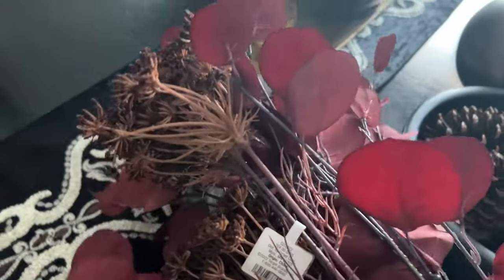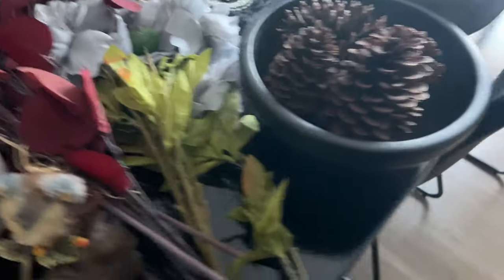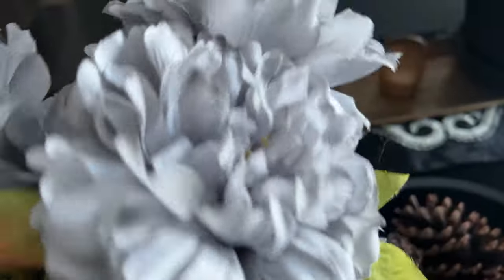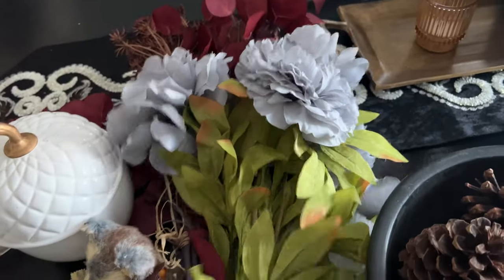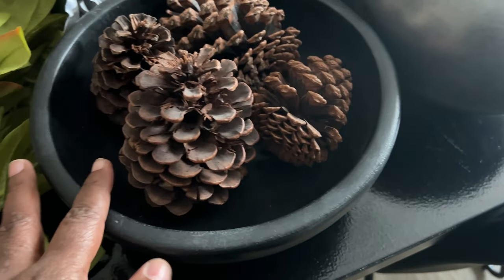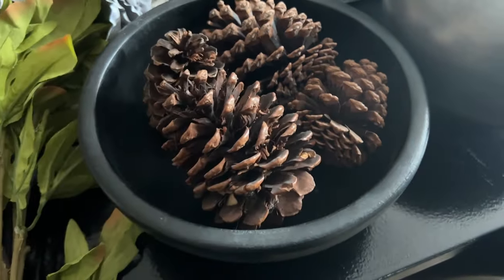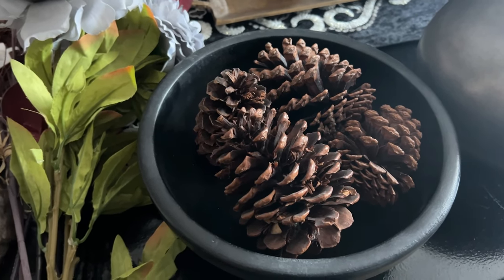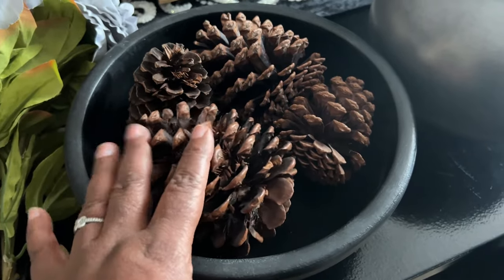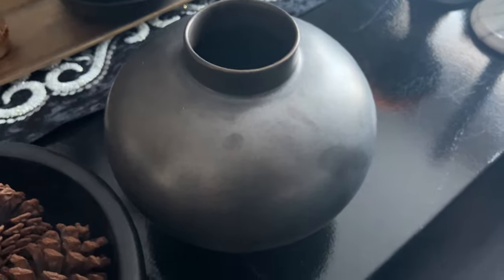I also have these florals that I showed you the other day that we didn't use, so I brought those out, as well as these really pretty gray ones. These came from Michael's a few years ago — they were an after-season clearance find, probably 70% or 80% off. Then I have this bowl that I picked up from Pottery Barn, and these acorns. I also have our vase that we picked up from Crate and Barrel. Those are the items I think we might be playing with.